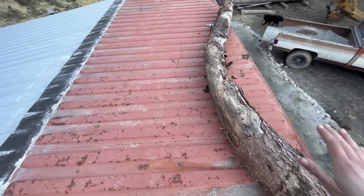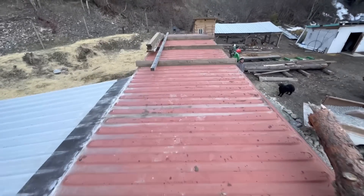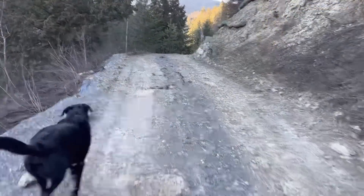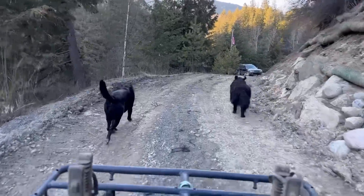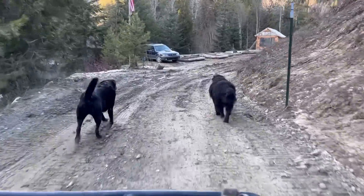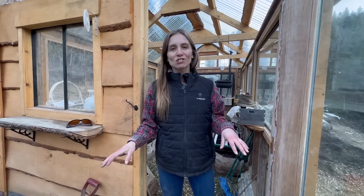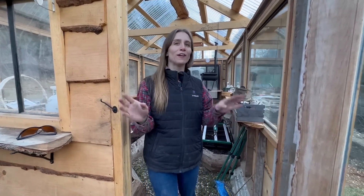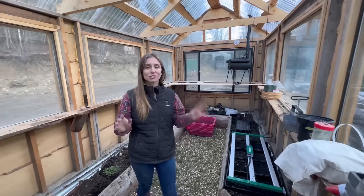We did end up storing a bit of lumber on top of the shipping container here and that worked out pretty good — we've been taking from it since last summer. We are back up at the shop and I think this might be probably my top two favorite upgrades that happened over the last summer, which is the greenhouse.